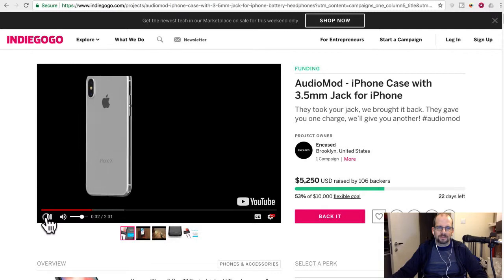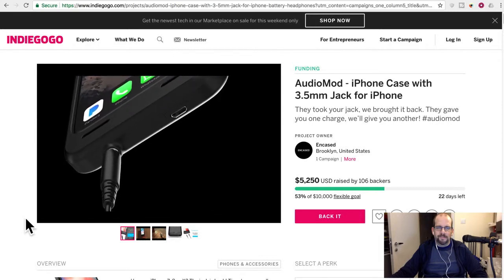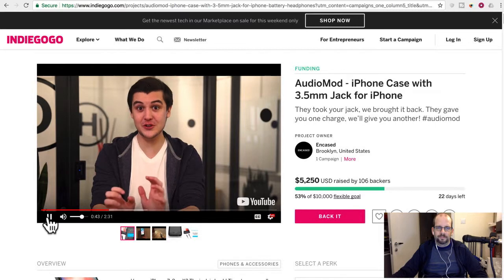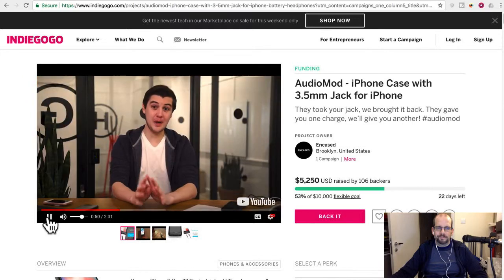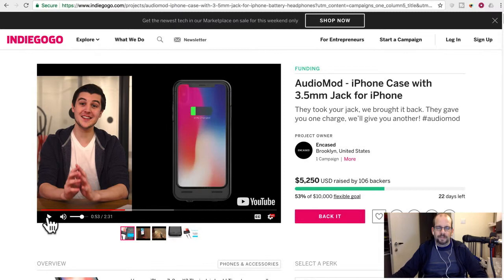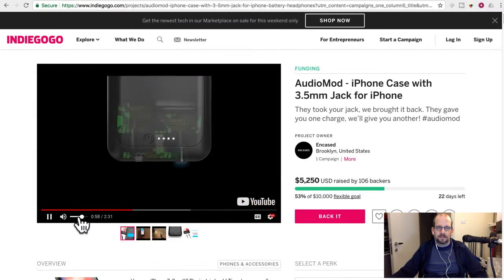Here's the case — it's a high-grade iPhone case that also has a standard audio jack, so you can plug in any pair of headphones and use them while you charge your phone. The case is also a battery pack, giving your phone extra battery life.